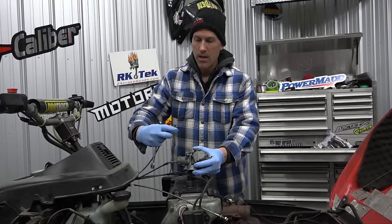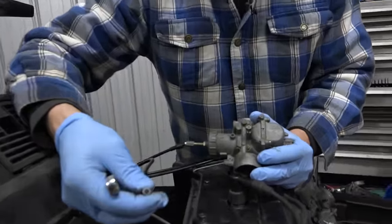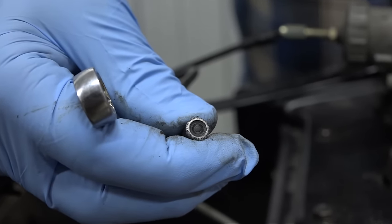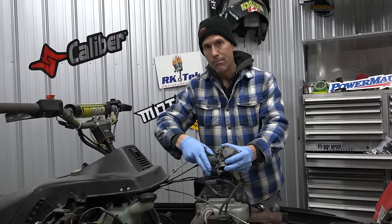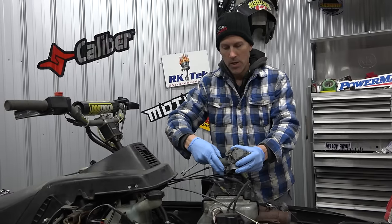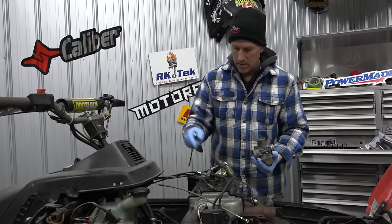Sometimes those plungers leak. See that little rubber on there? It's got a little compression mark from the inside of the carb. When that gets a little too compressed, fuel starts to leak by it and it starts to run boggy because it's running too rich. You don't want that.